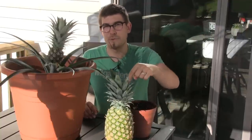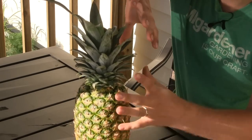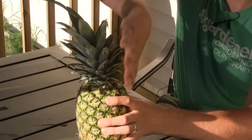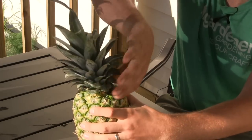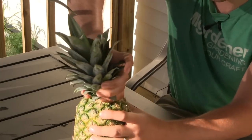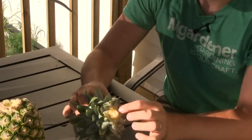Now let's get into the growing guide and talk about how to get the pineapple top off the pineapple. The first step is to detach it from the store-bought pineapple. Take one hand and hold the fruit, and the other hand holds the top. One hand rotates clockwise, the other counterclockwise, and it basically twists the pineapple top right off. Do this gently because you don't want to damage the crown.